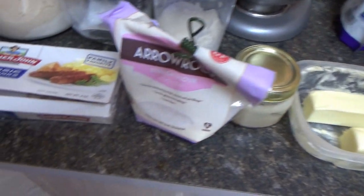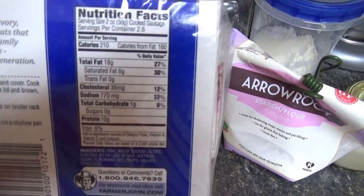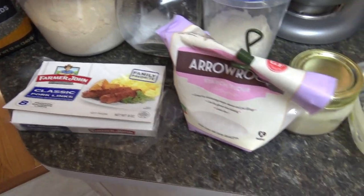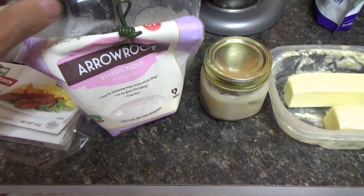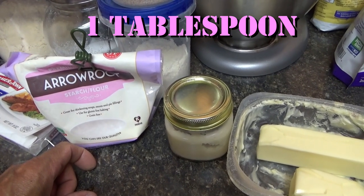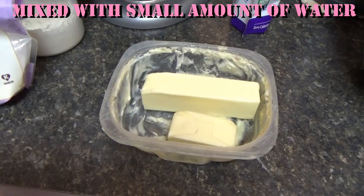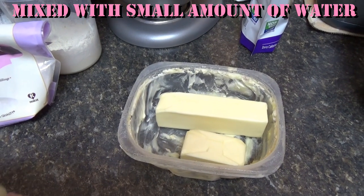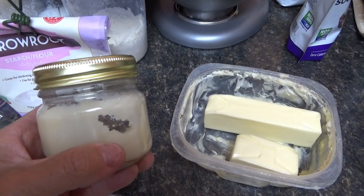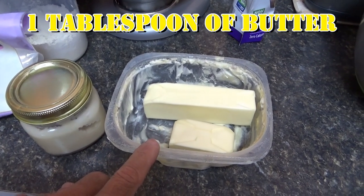I'm going to show you what you need to make the gravy. You're going to need sausage — this sausage only has one gram of carbs and zero sugars, so use whatever sausage you want. You're going to need some arrowroot. How much arrowroot? About one teaspoon, depending on how much you're making. You've got to mix it with water because it's starch. This is bacon grease — every time I cook bacon I save the grease. Use about one tablespoon of that, and one tablespoon of butter.